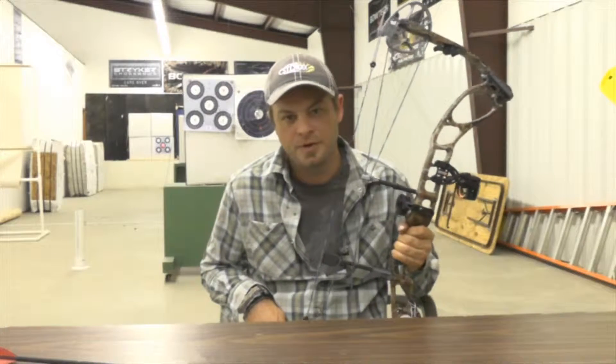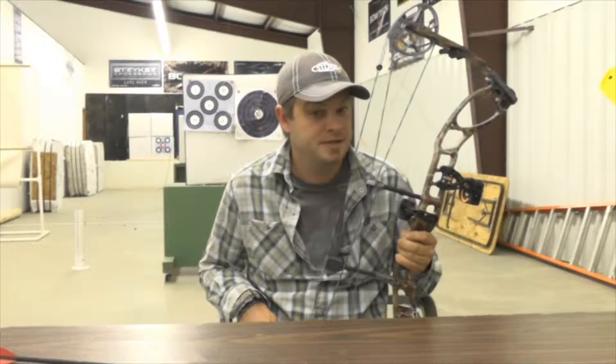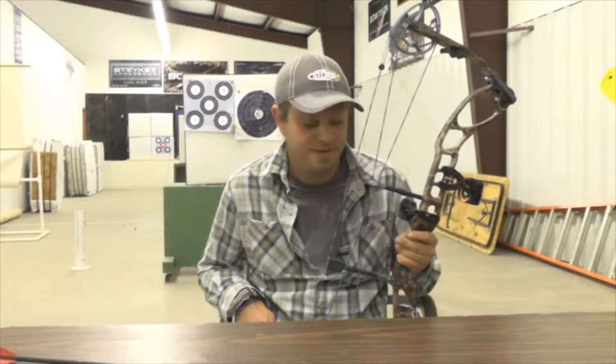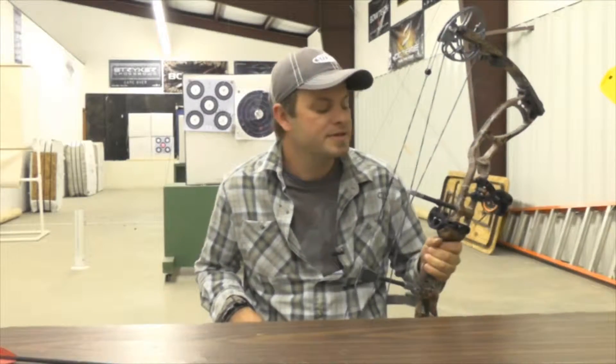The sport of archery is growing huge, especially for kids. It might be the Hunger Games that's catching fire, but something is fueling this whole thing and it is definitely a growing sport. So I spend a lot of my time giving lessons to first timers.